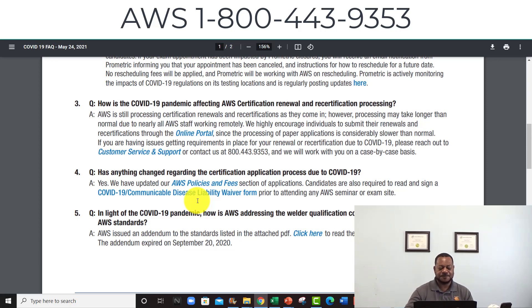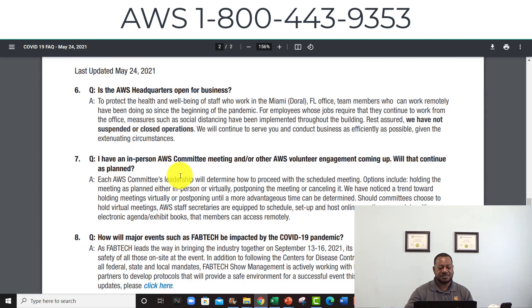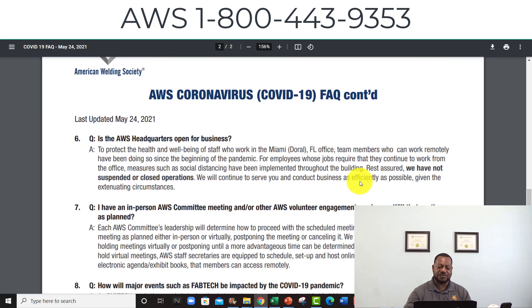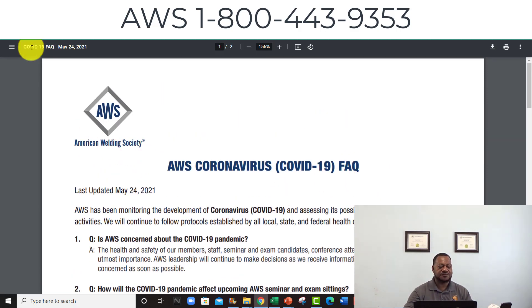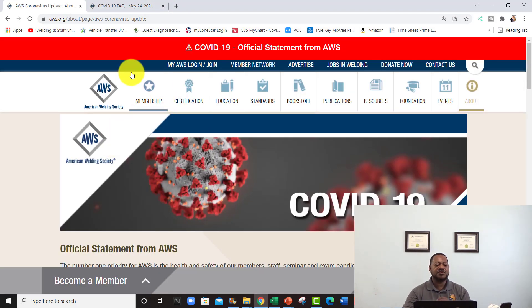Make sure you have this number. If you signed up for membership or to take an exam, get their number programmed in your phone and ask all the questions you want. If you're paying $3,000 for a seminar and an exam, you want to know what's going on.